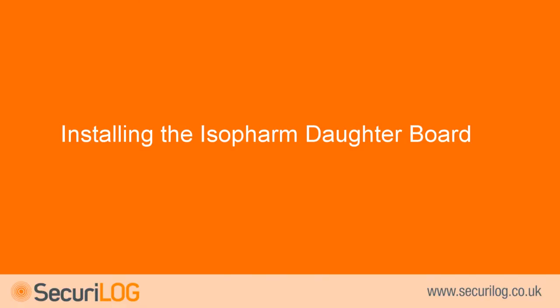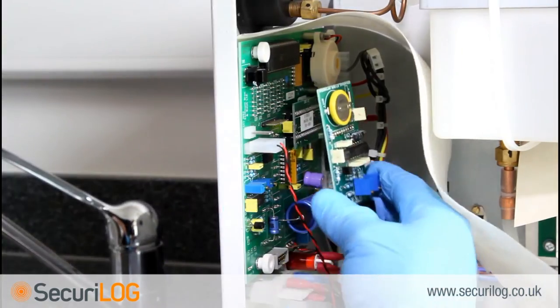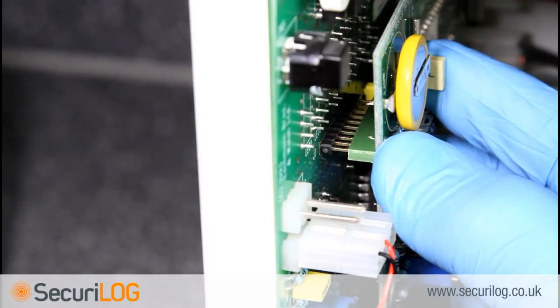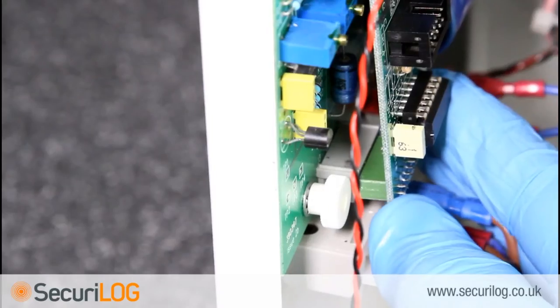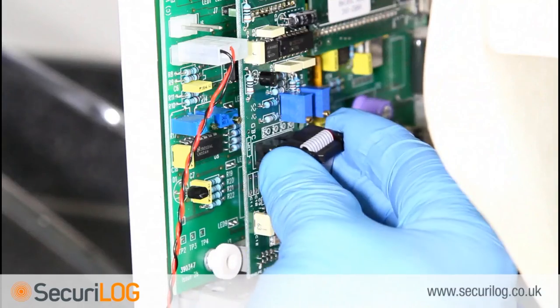Installing the isopharm daughterboard. This part of the installation is only required if the steriliser does not already have a daughterboard installed. Fit the isopharm daughterboard onto the main PCB, taking care to ensure that the 10 pin connector at the top is connected to all 10 pins on the main board, as this is easily misplaced. Once inserted, plug in the Secure log ribbon cable.